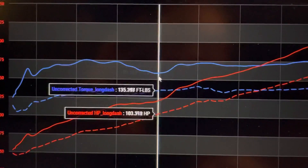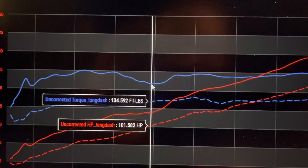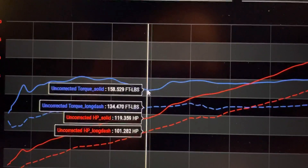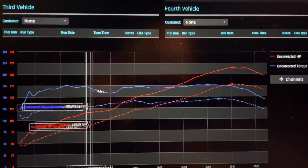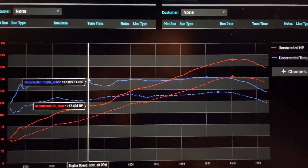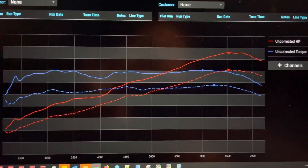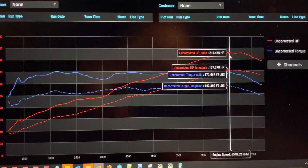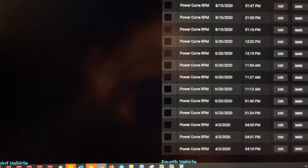It goes from about 174 foot-pounds of torque down to about 159. So we're looking at about 15 to 16 foot-pounds of torque dip in that region, which I'm sure we'll be able to tune out once we have the software to tune this Gen 2. It almost looks like Subaru underrated the Gen 2 in terms of horsepower given how it compares to the Gen 1. And remember that the Gen 1 car is not bone stock — it has a full exhaust and a tune — while the Gen 2 car is stock in terms of both tuning and every other hardware component.